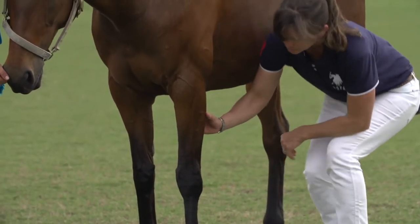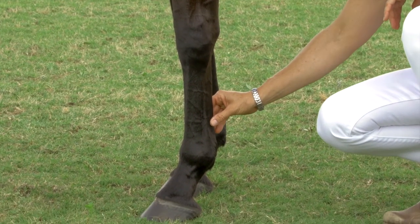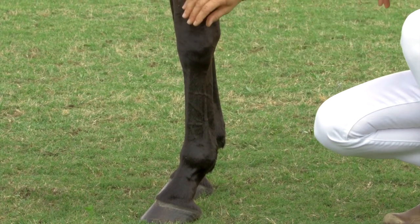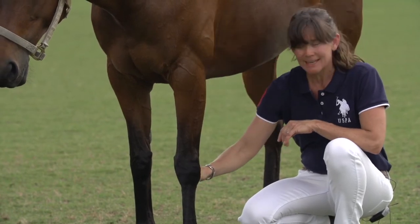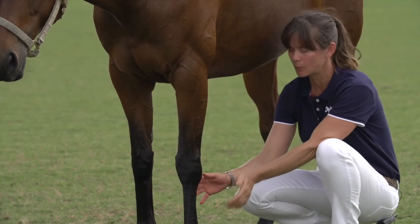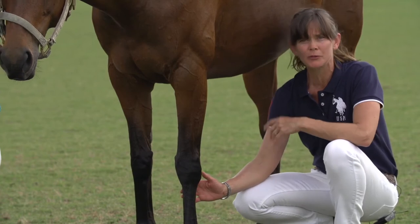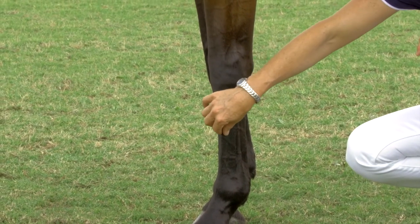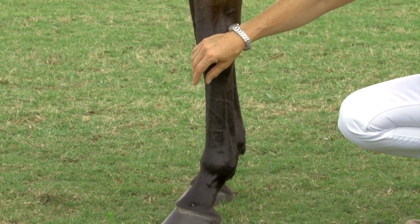The horse's tendons, which come both on the back of the leg — the digital flexor tendons, both superficial and deep — connect up to the muscles in the shoulder and the elbow. A tendon is an attachment between a muscle and a bone. These tendons can get injured in overuse or fatigue situations. The extensor tendon is rarely injured in polo unless it is hit or has some kind of traumatic experience.